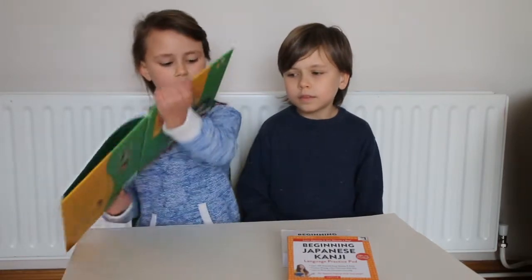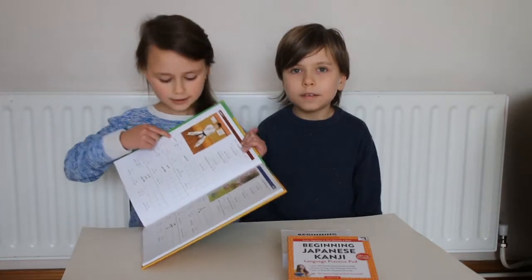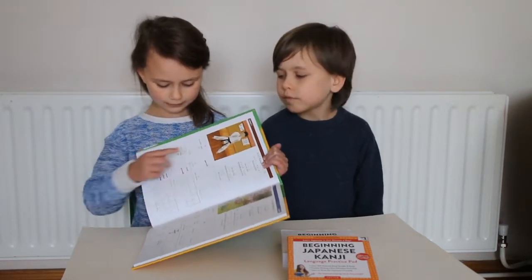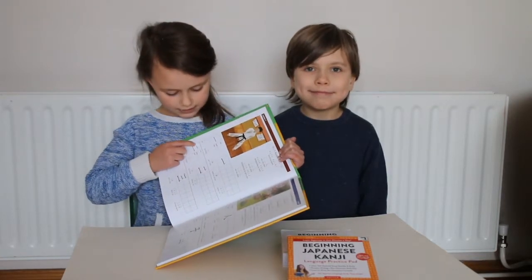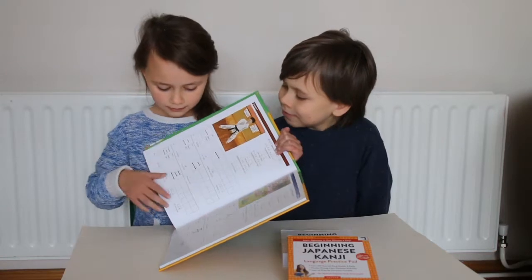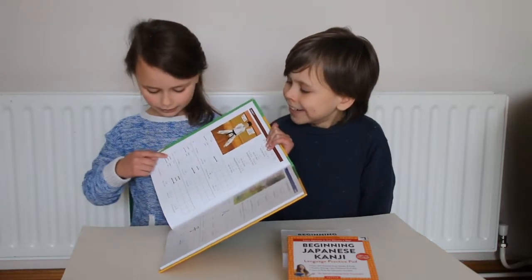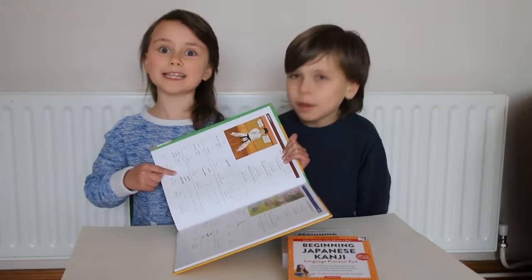I have learned one — in Japanese it's Ichi, and it's just one line. Then for two, it's Ni, but there's one small line, then a bigger line. Then for San, which is three, there's one small line, then another small line, and then a big line.